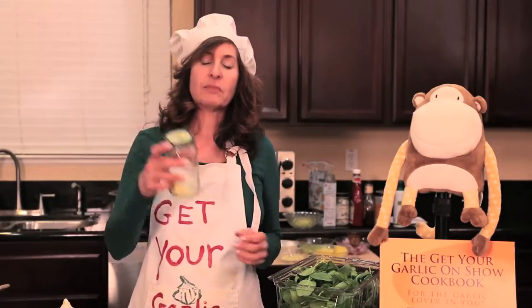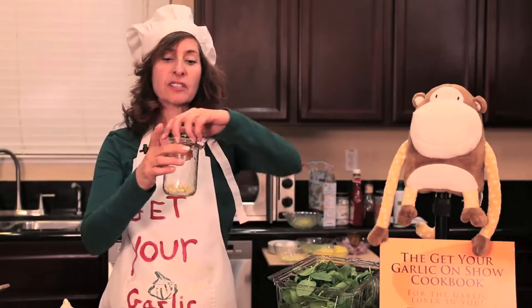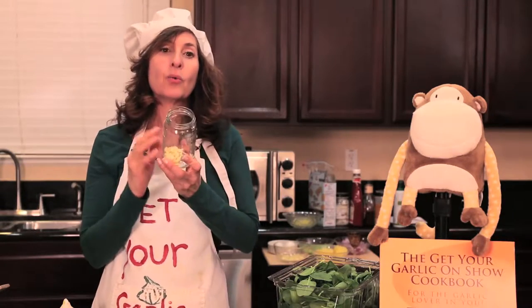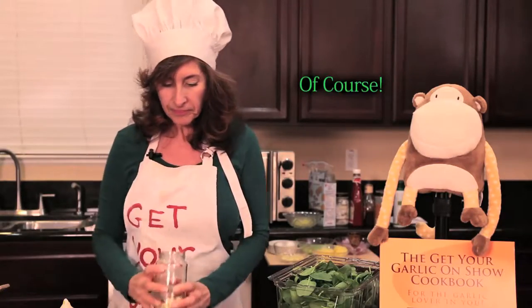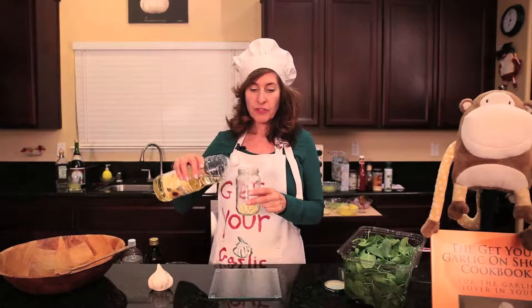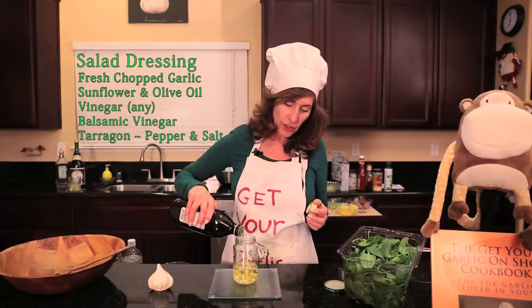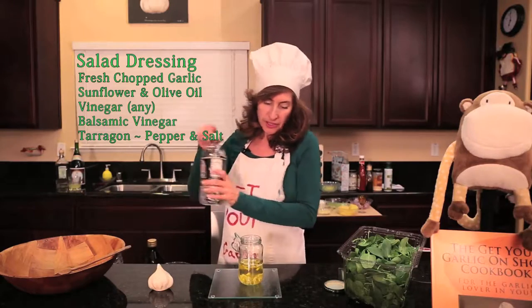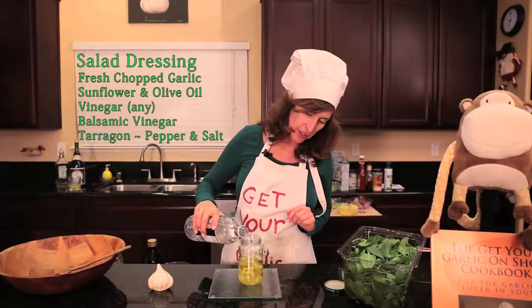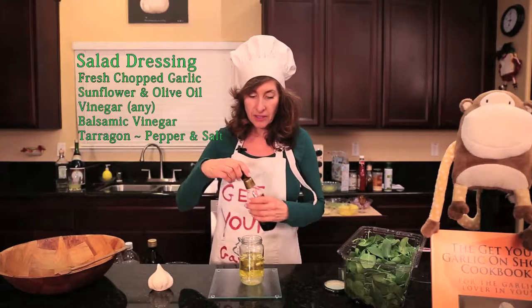The first thing I do when I make my salad dressing is get a glass jar, because at the end you're gonna want to shake it up with the oil and everything that's in there. I've got about seven to eight cloves of fresh garlic, and I want to insist that you use fresh garlic. I'm gonna use safflower oil and a little bit of olive oil and we're gonna fill up this jar about halfway. Now I'm gonna put in about a half a cup of vinegar — it can be apple cider vinegar, white vinegar — but I always like to put a splash of balsamic vinegar in there too.